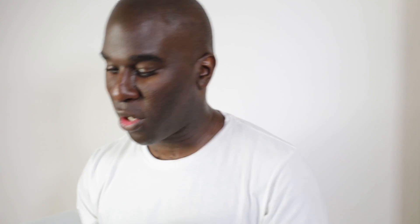This works with all the AMD sockets and all the Intel sockets — being 2011 version 1, version 2, version 3, 1150 socket, 1151 — those sort of sockets as well, so it'll cover all the motherboards. We've also got the H5 Universal, which works with everything else, but that's going to be in another video.